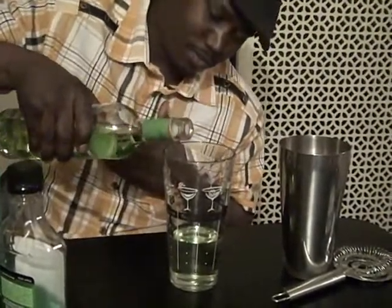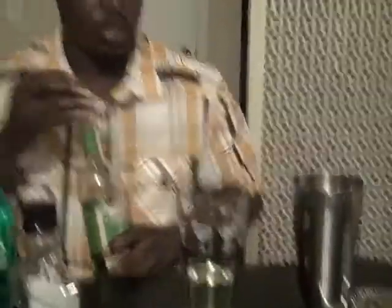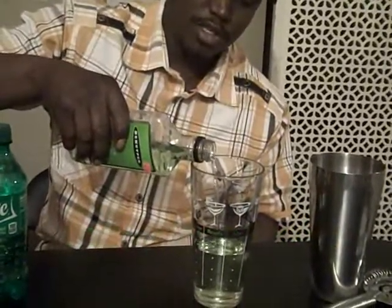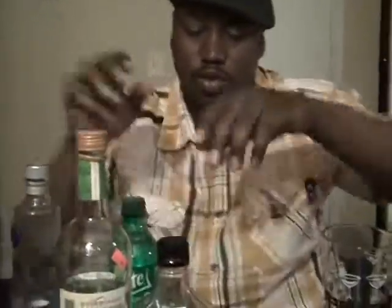Let's make it two ounces. So far we have three ounces of Ciroc, two ounces of apple liquor, and we've got Puckers — apple flavor — and we're going to add an ounce and a half of that. So we've just added two types of apple flavor.